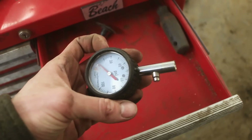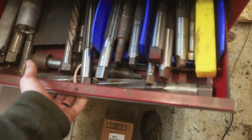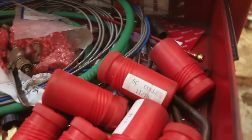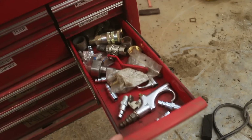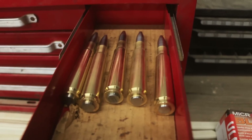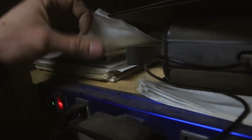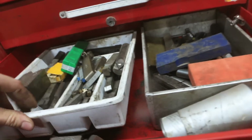Hey dad, if you're watching this video, this is where your gauge is, sorry. That's our future video. I gotta go check out my underwear drawer to find it.